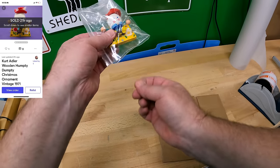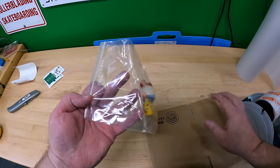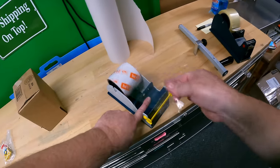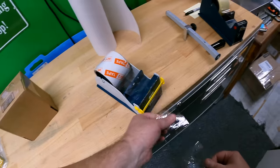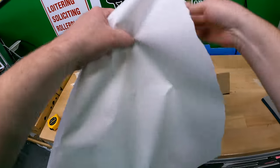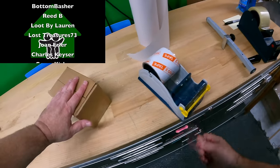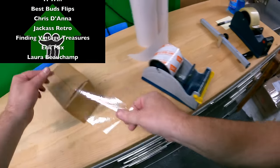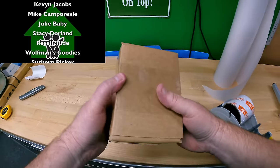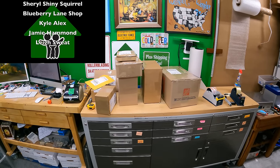Last thing for today is a Humpty Dumpty ornament — a cool vintage little wooden guy. Using a 644 box, this is the other Mercari sale. Very simple pack with paper and a loose wrap on Humpty. Don't want Humpty to get broken — that would be ironic, considering all the king's men couldn't put Humpty back together again. And that is it for today! Hope y'all enjoyed — I'll see y'all in the next one.